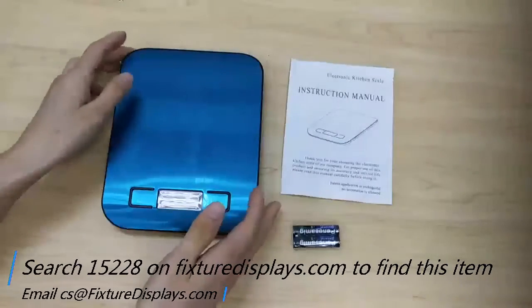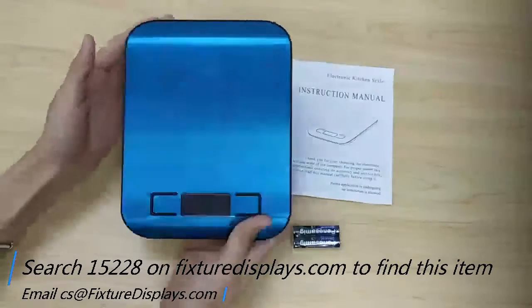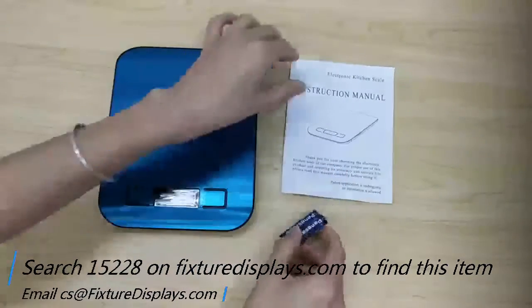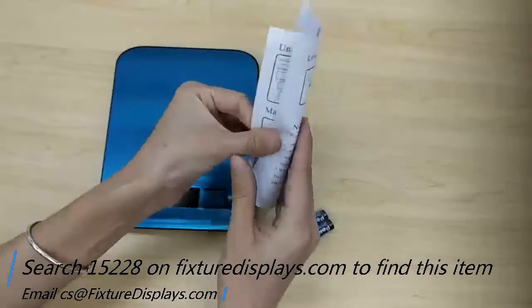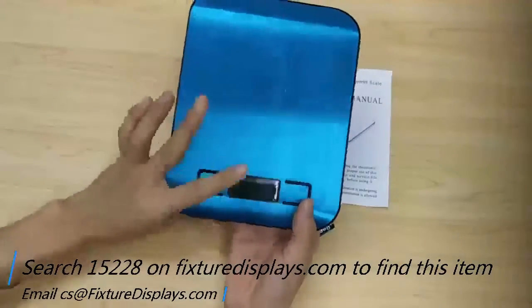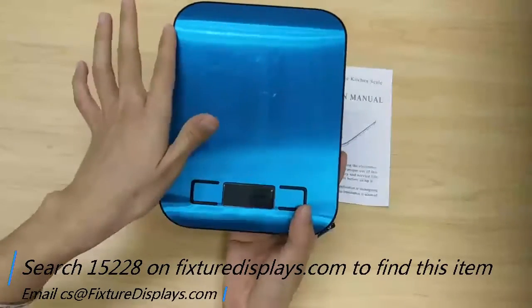Thank you for buying this scale from FixtureDisplays.com. The part number is 15228, and you can find this product by searching 15228 on FixtureDisplays.com. It comes with two batteries and one manual. If you have any questions, feel free to email us at cs.charliesam@FixtureDisplays.com.